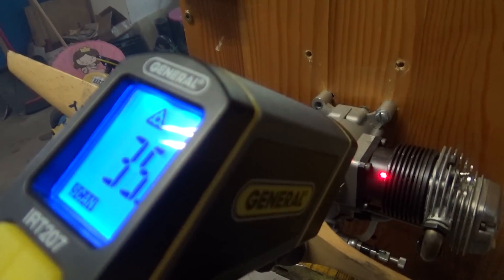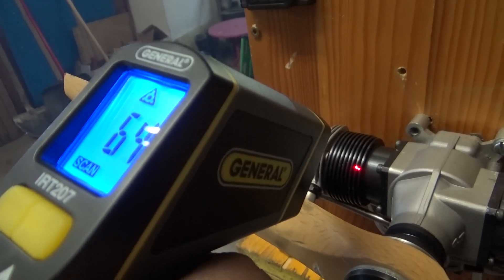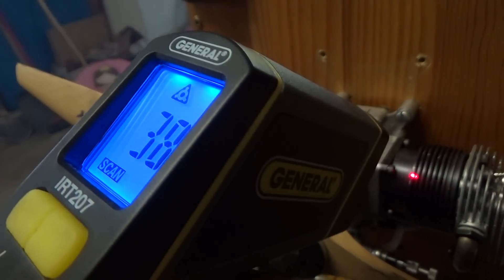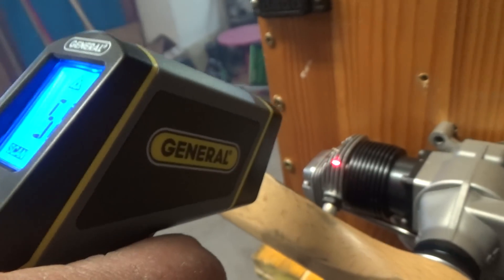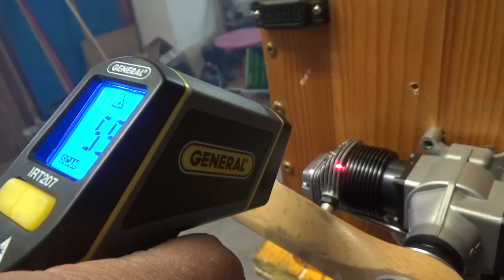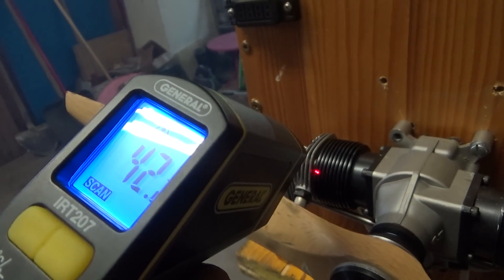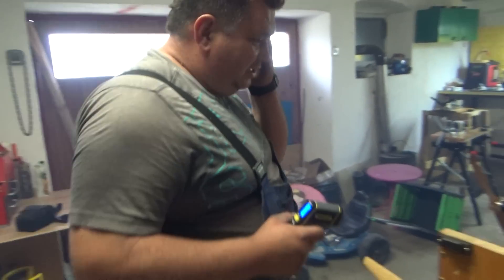Let's check the temperature again. 35 degrees Celsius. It varies depending on which side you measure - readings of 40, 44, 42, 40 degrees Celsius. Pretty good! This is not totally accurate but gives a good indication.